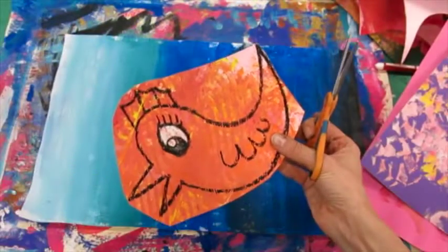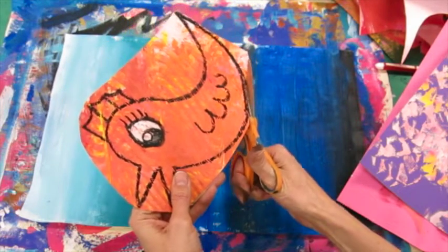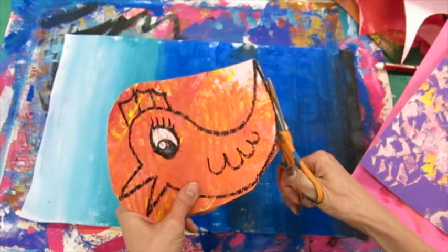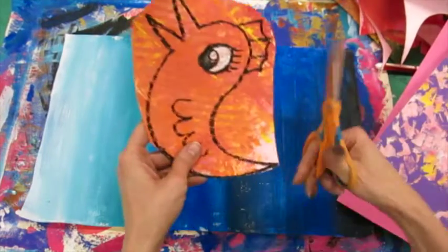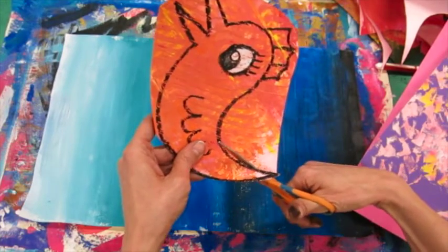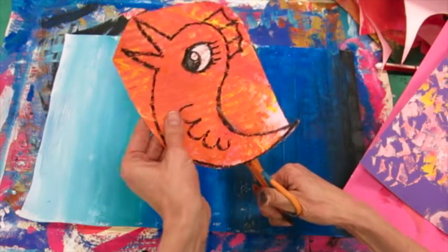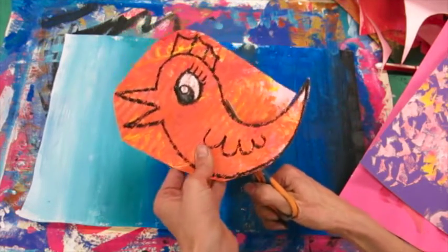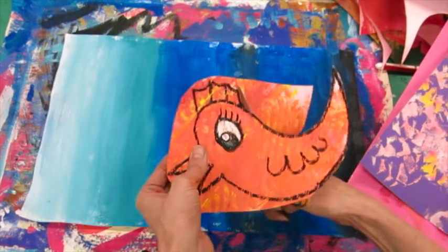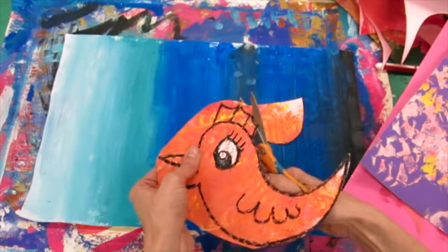When you start to cut out your birds, just a quick note: you'll want to cut on the outside of your black line because you want that black line to still be there to help emphasize that bird. As you cut, make sure your cutting hand is always facing forward and your other hand is always doing all the work of rotating the paper. When you come to a place that's a little bit tricky to cut, it always helps to slow down.